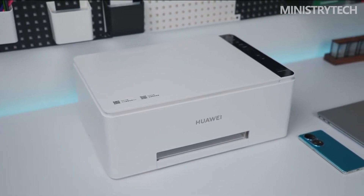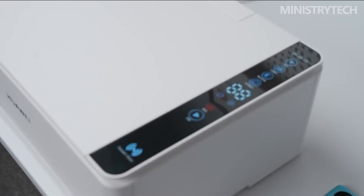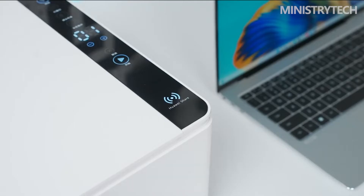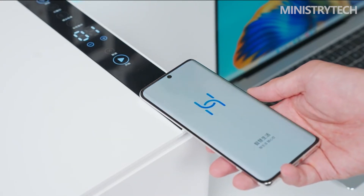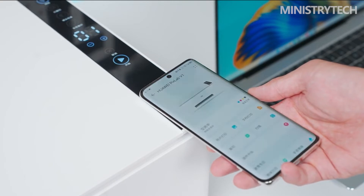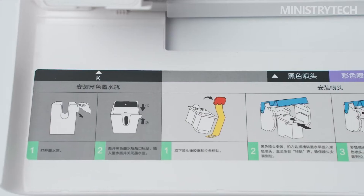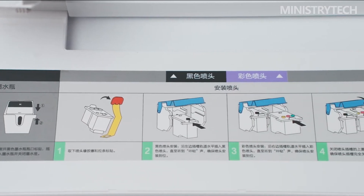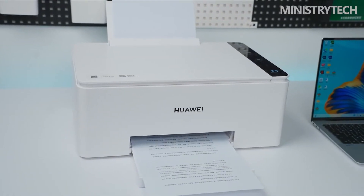The Huawei PIXLAB V1 is operated by smart capacitive touch keys, which are more sophisticated and professional than typical printer interactive keys. The operation panel is more straightforward, so function buttons are immediately obvious. Huawei smartphones can touch and connect with the printer's Huawei Share NFC sensor area. You may also use a Huawei tablet or computer to rapidly connect to the internet, configure the printer via the Smart Life app or the computer manager on your PC, and print right away.